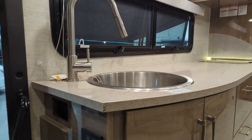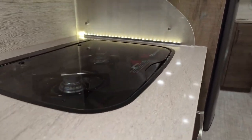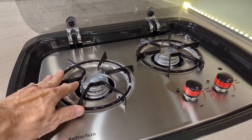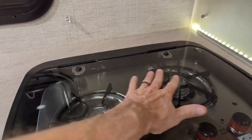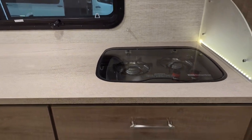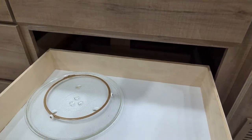Look at the counter space in this thing — for this size of RV, that's got awesome counter. This does have a Suburban spark ignition stovetop, which is propane driven. When the cover is down, you can set an appliance on there — a toaster, a coffee pot, whatever. Great storage in a coach this size. There's our microwave.